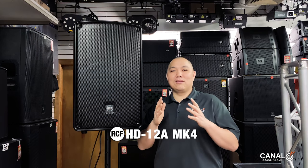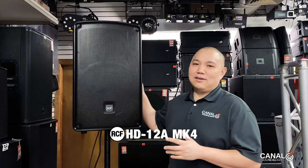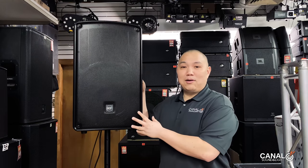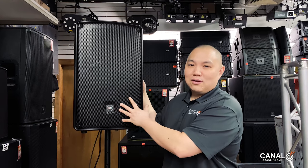What's up everybody, this is Jeff from Canal Sound and Light coming back to you with another video. This time we're going to review the RCF HD12A Mark IV, a powered speaker with a 12-inch woofer.